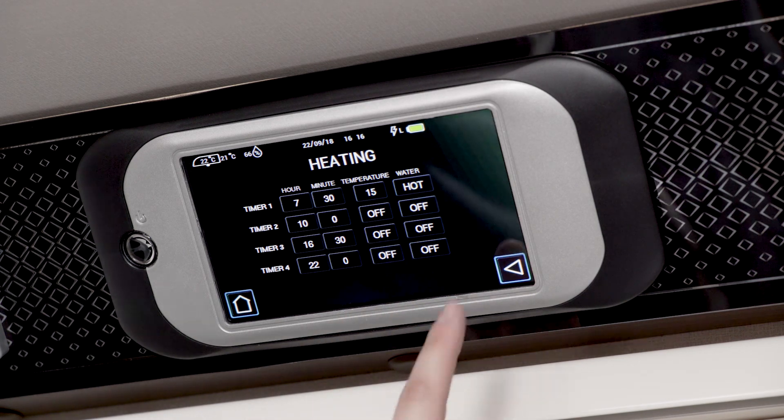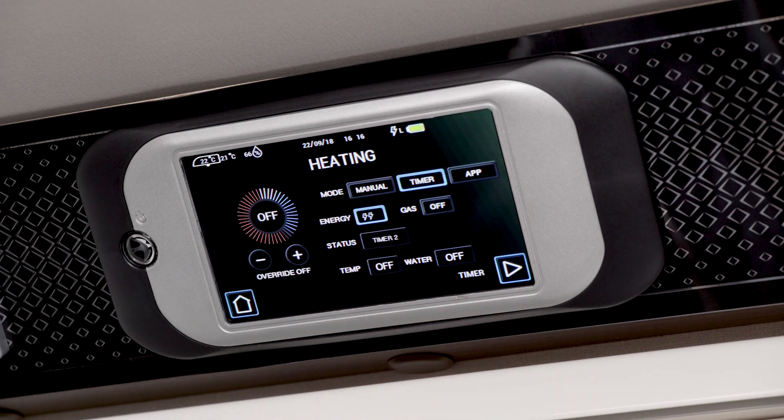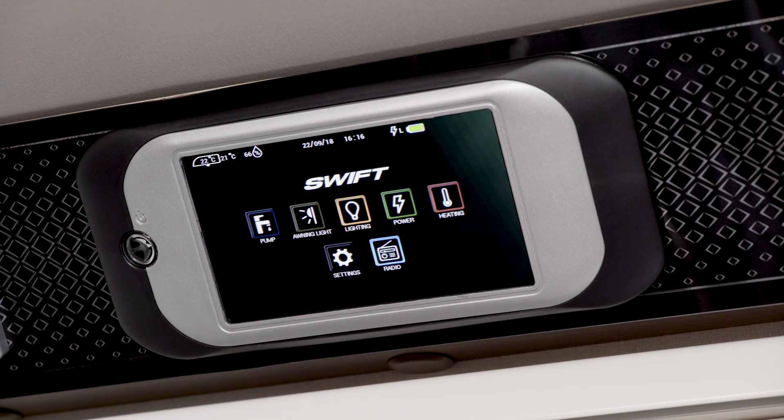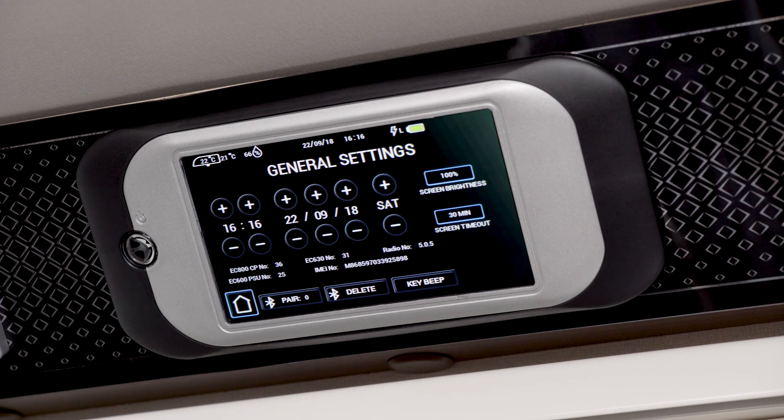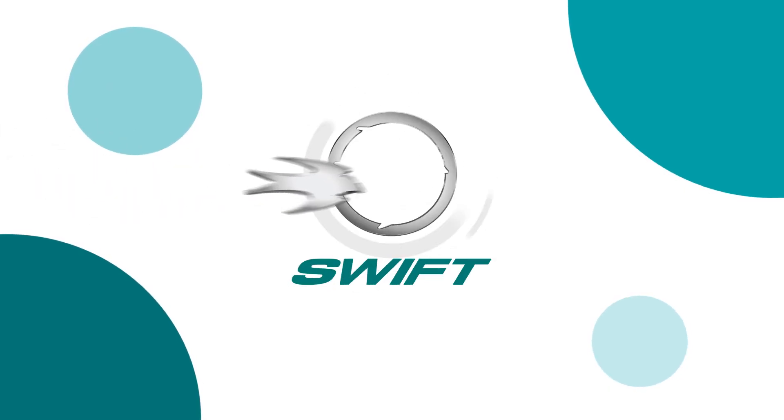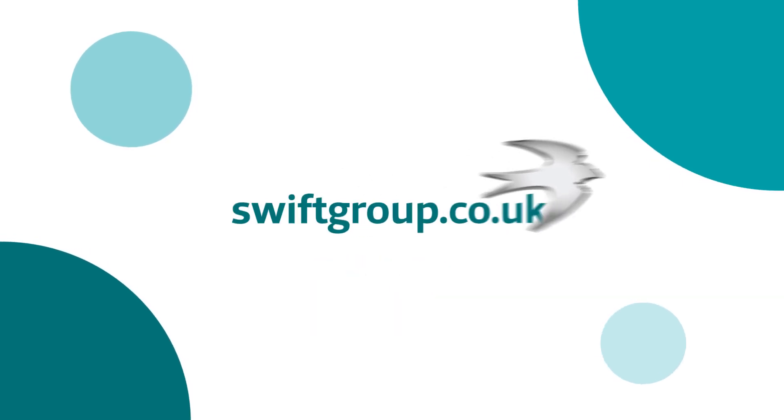Touch the arrow to go back to the previous screen or the home icon to go to the home screen. In settings you can change the time, date and day. There is also key information like the IMEI number. We hope you've found this video informative. If you would like any more information, chat with your dealer or go to the website swiftgroup.co.uk.